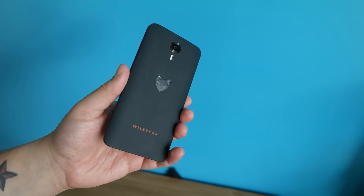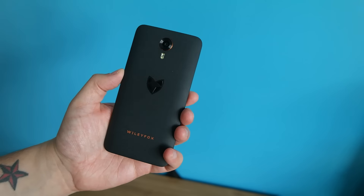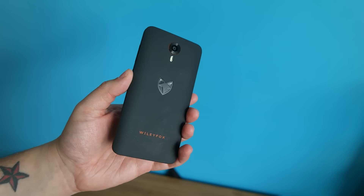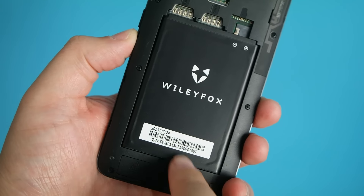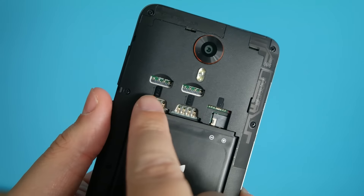Heading to the rear of the phone, the back cover is covered in a black sandstone finish that has just the slightest of textures. It's nice, and it also comes off, presenting the 2500mAh removable battery, dual SIM card slots and the microSD card slot.